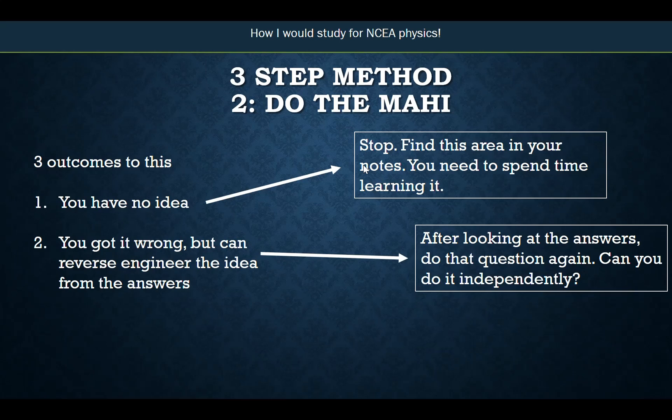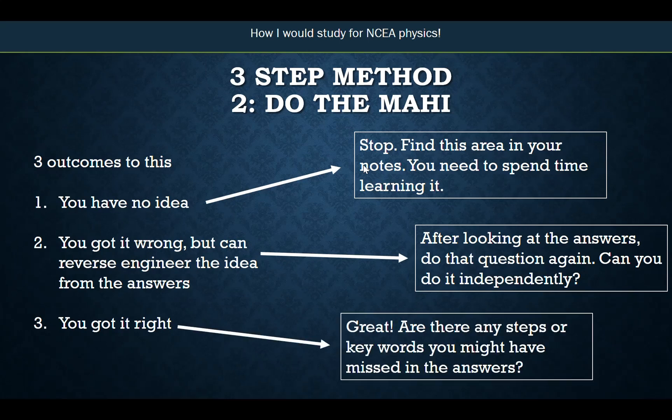The third outcome is when you go to do a question and you get it right. You check the answers — it's right. Don't just straight away move on. Slowly look at the answers and ask: are there any steps or keywords I've missed or can improve in my answer? If you're getting questions right, you're probably at a merit level at least. If you want to go for excellence, you've got to get all these details right and make sure you haven't missed anything.